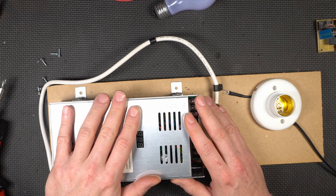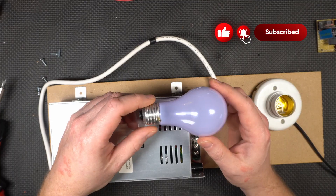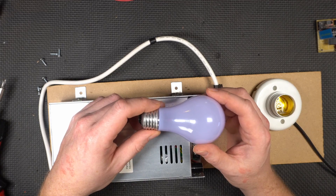On to the current limiter. A light bulb in and of itself is inherently a current limiting device. And don't laugh — some really expensive high-end industrial current limiters actually use light bulbs.